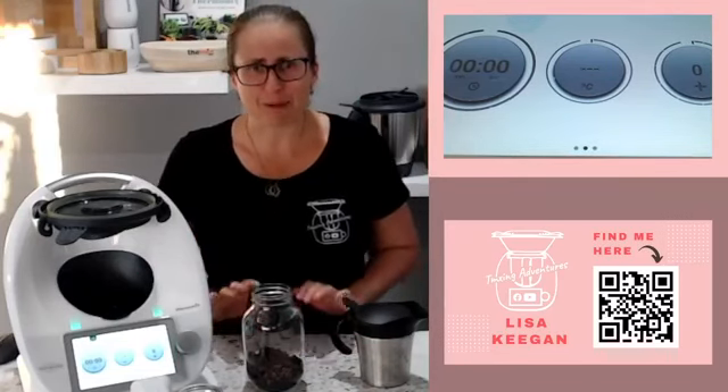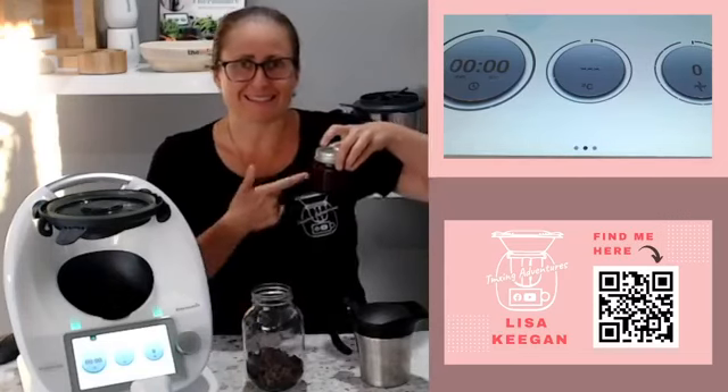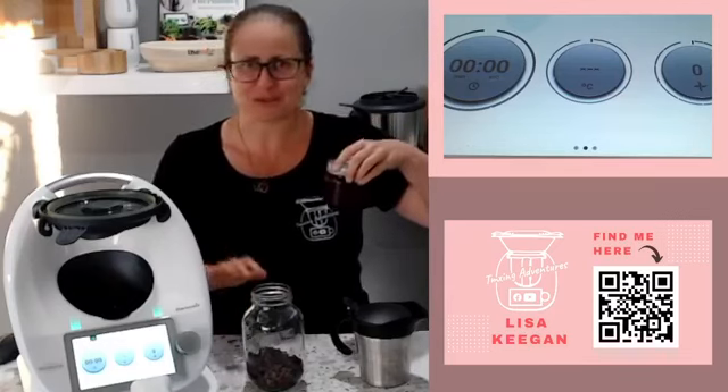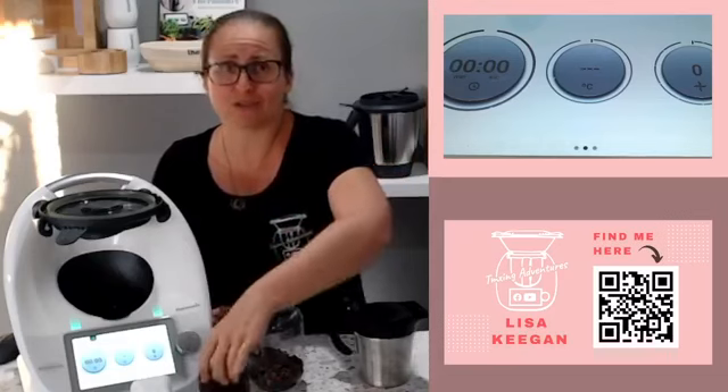Good afternoon guys, welcome to TMX Adventures. My name is Lisa Keegan for those of you who don't know me. Today I'm doing something a little different. I did try and come live earlier to show you how to make an amazing chocolate caramel sauce and it didn't work properly. So this is the caramel chocolate bourbon sauce — didn't use bourbon, used scotch — amazing, give it a go! If you don't do bourbon, you could do vanilla, you could do salt, there are lots of different options.